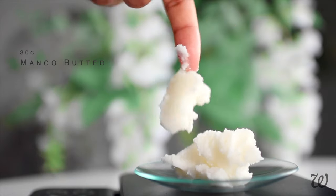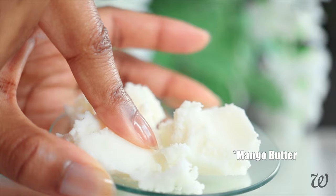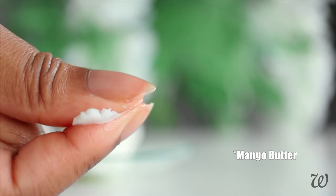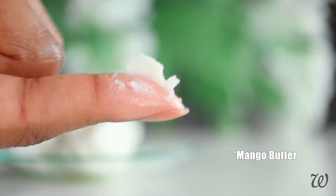To make our hair pomade, start by measuring out vegetable butter as your base. I'm using mango butter, which will give our pomade a soft, creamier consistency than regular balms. You can substitute this with shea, cocoa, or any other butter you prefer.